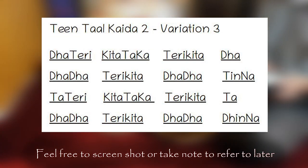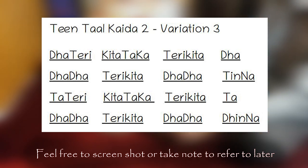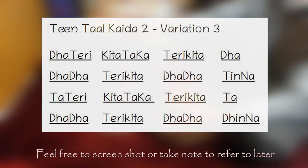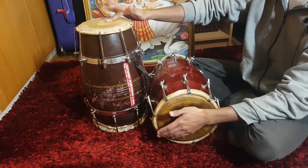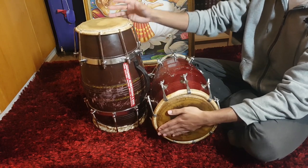Moving on to the final variation of this Kaida. This variation will teach you a basic Tirikita roll. This variation is quite difficult, but mastering the previous variations will help you to pick this one up more easily. This is how it sounds.